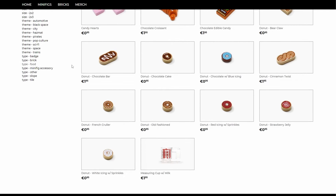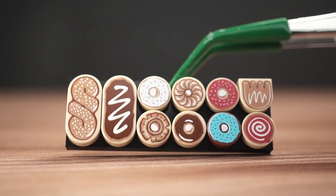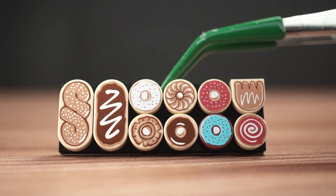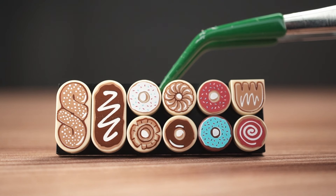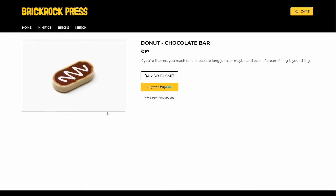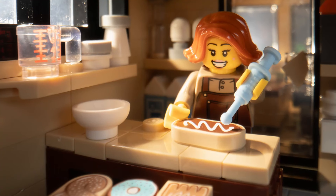Moving on to the food category, you'll find a lot of donuts — chocolate frosted, strawberry jelly, old fashioned. There's even a bear claw design printed on a 1x1 half-circle extended tile. We also get chocolate bars and cinnamon twists printed on 1x2 oval tiles, which are fairly new Lego elements.